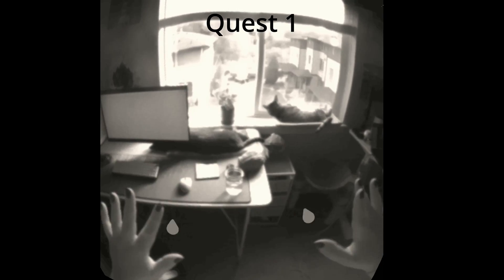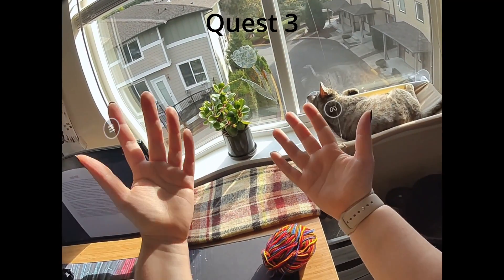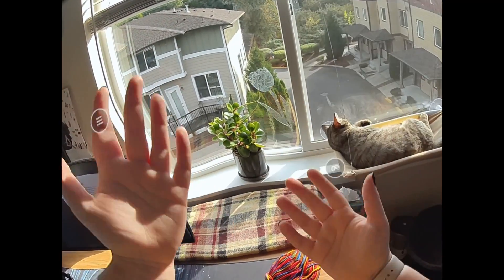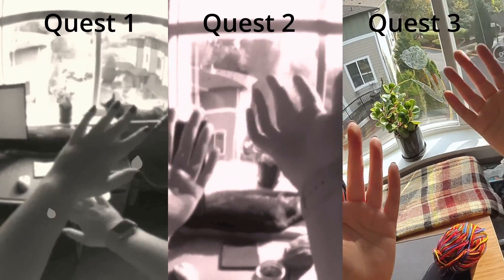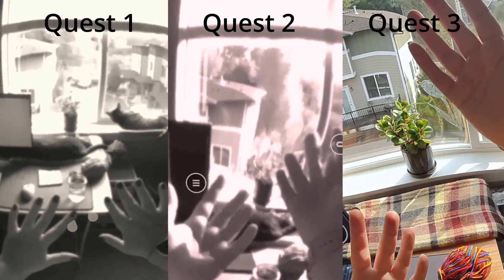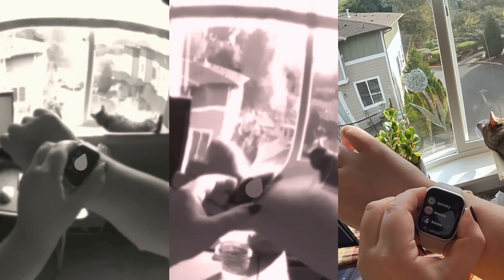Although the footage of the Quest 1 looks pretty decent, it's the most nauseating out of the three because there's no depth of field — it feels more like a 2D image that you're in. The image quality is pretty much the same on the Quest 2, and even though there's a lot of distortion, the sense of depth is better, making it a less nauseating experience. The Quest 3 is miles different — it practically looks like it's being shot on a camera, despite being a little grainy. Color aside, the depth of view is immaculate.